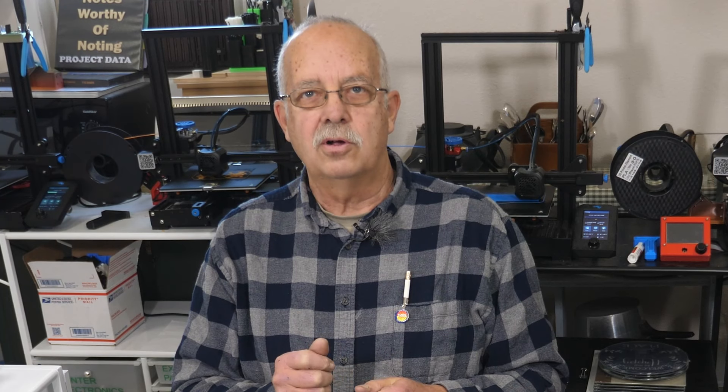If you got anything out of this, a thumbs up always helps the channel, and we're always looking for subscribers. I'm Roger, in the loft. Thanks for watching — we'll see you in the next one.